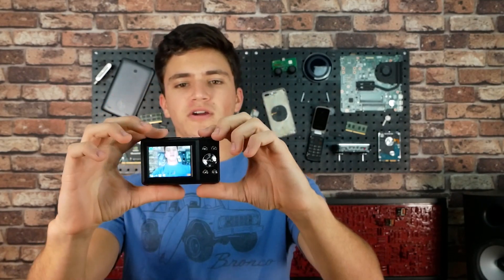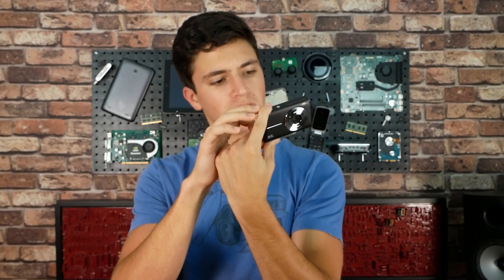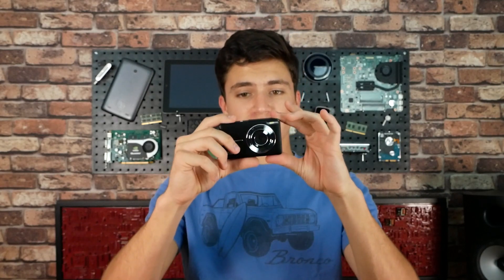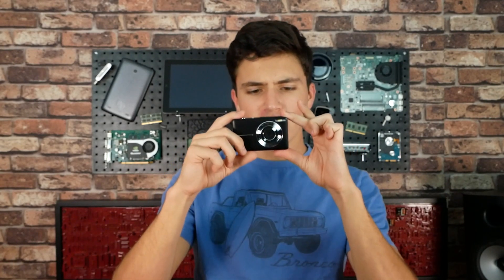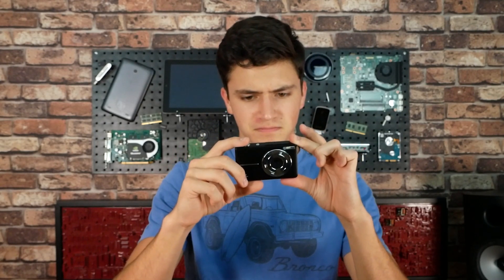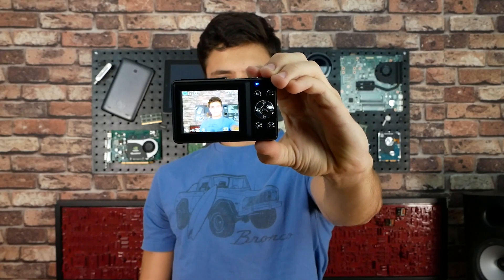I'm just going to take a photo — one photo, right here, right now. Ready? SIM card! It took a photo. Oh, and it makes a silly noise too. Listen to that. Oh, I hate that so much. Okay, ready? Now this is for real. Photo, ready? Let's go and check out how it looks on the computer.